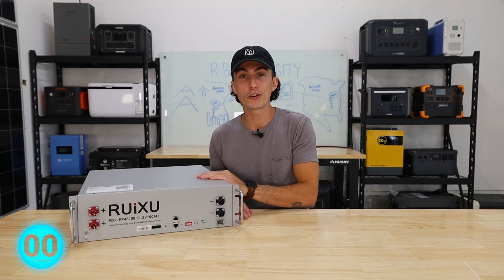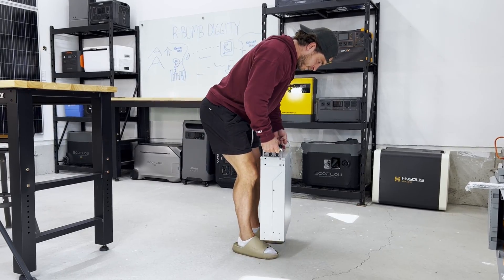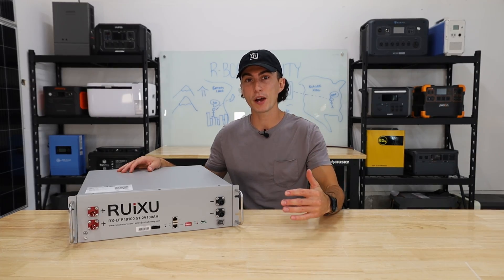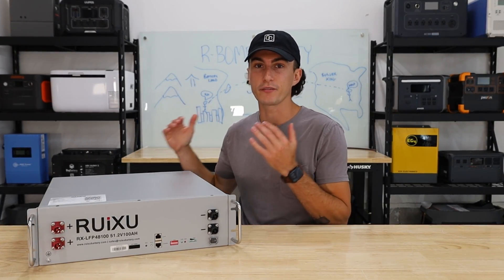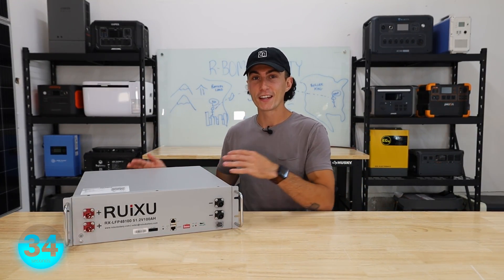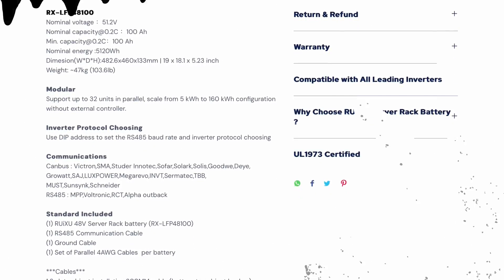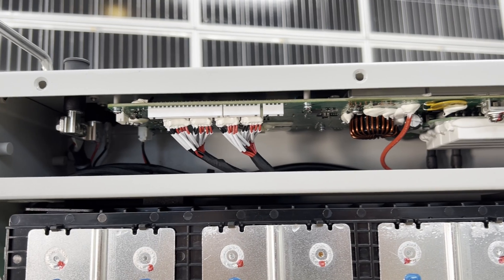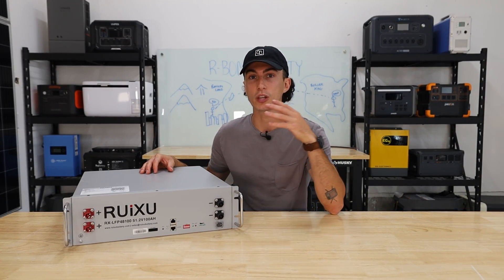First up, it weighs 103 pounds — it passes the tiny baby lift test, but just barely. The server rack batteries are just awkward to pick up. It's a 5,120 watt hour battery bank, 51.2 volts at 100 amp hours. The battery cells are lithium iron phosphate, and these guys are rated for 6,000 cycles at a 90% depth of discharge. This battery has massive expandability — you can put up to 32 of these together to get from 5.12 kilowatt hours all the way up to 160, which is insane. The BMS has pretty standard protections: temperature, overcharge, overdraw. And this one is not the self-heating version, though they do have a self-heating version if you live in a colder climate.